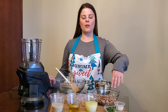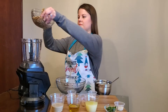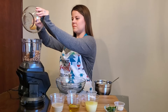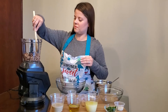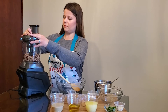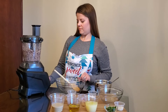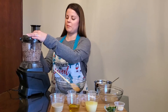To begin, we're going to pulse our black-eyed peas in a food processor until they're the texture that you want. You may need to pause to scrape the sides down.